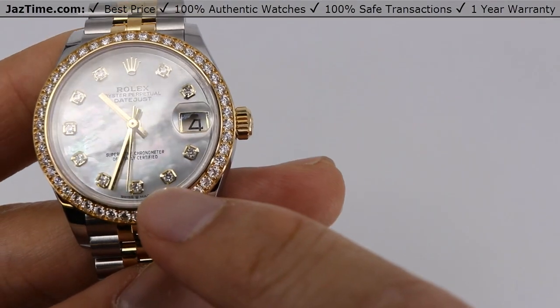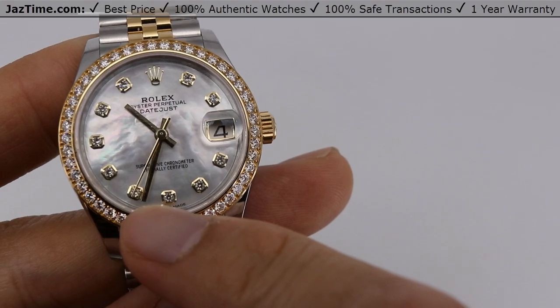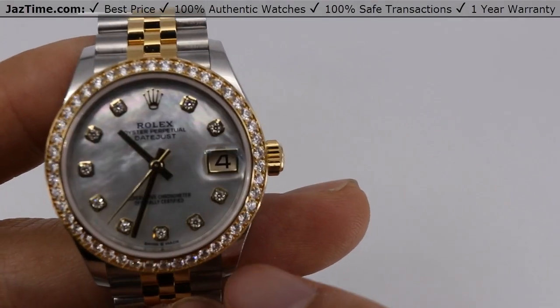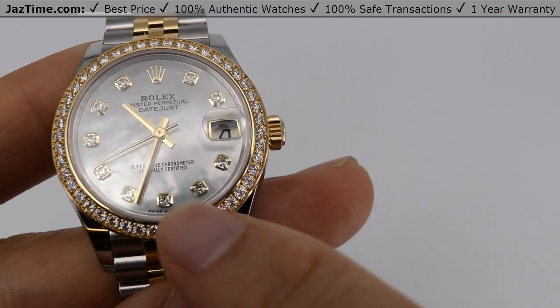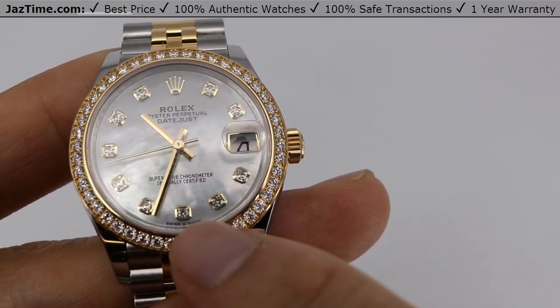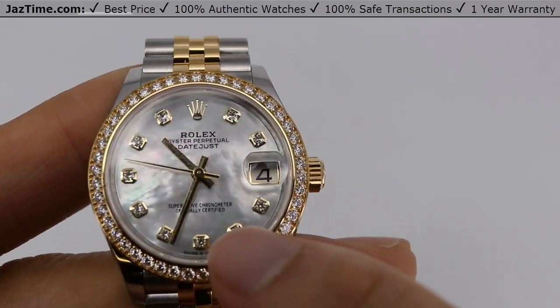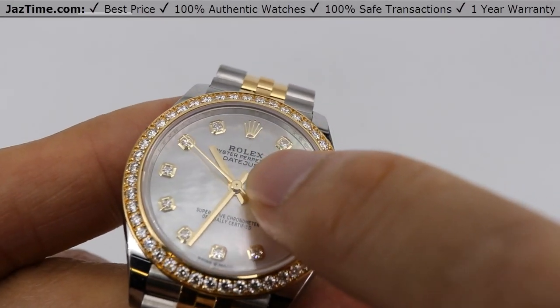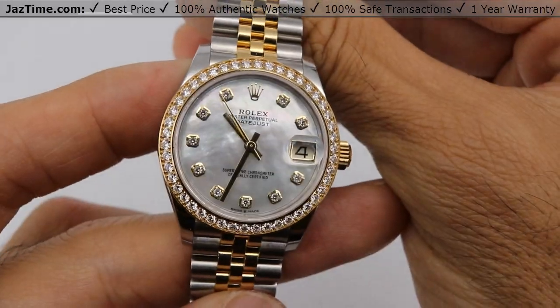If you look at each one of these diamonds carefully with a loupe, you'll notice that they are of course perfect — a very expensive upgrade in itself. They're housed in 18 karat yellow gold housings for each individual diamond. It's really a work of art. And the hour and minute hands are also made of 18 karat gold — this is a very precious watch.